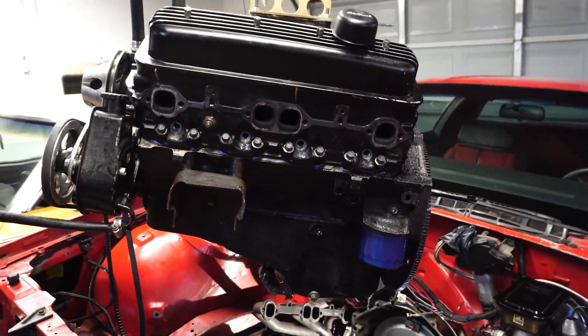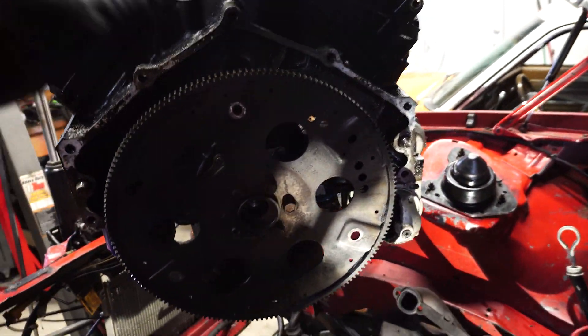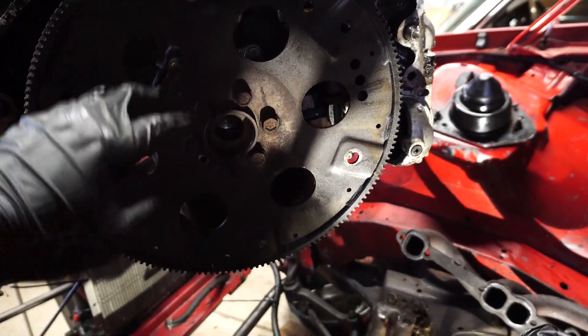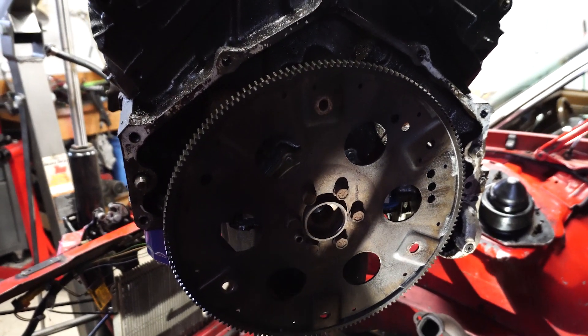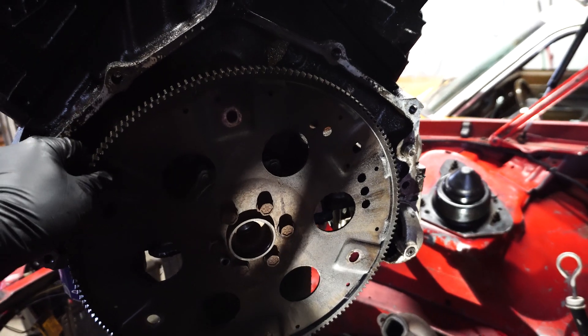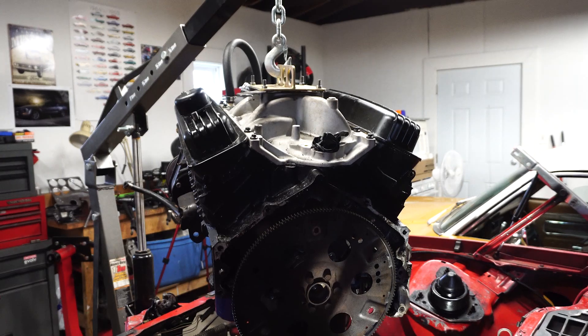So stay tuned and subscribe if you guys want to see more. Everyone's been suggesting to look at the flywheel — I went through and looked at it after it's been pulled and it looks totally fine, so nothing along those lines went wrong. I think it's some sort of bearing on the inside. Stay tuned guys, thanks for watching.